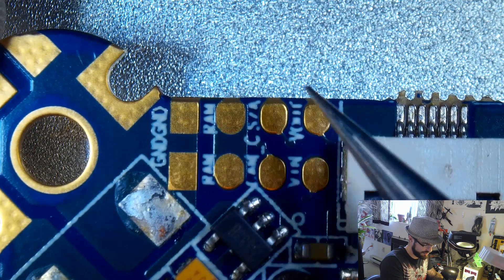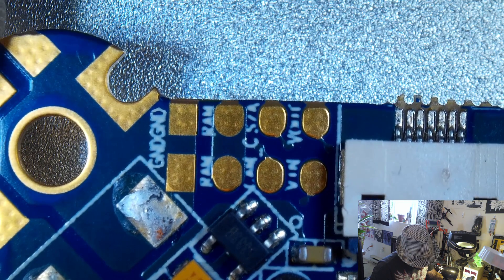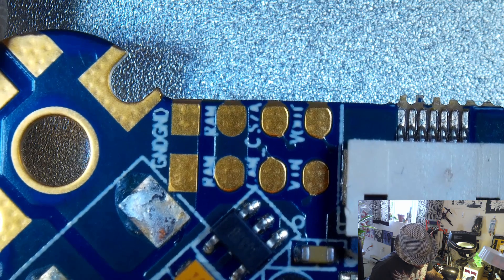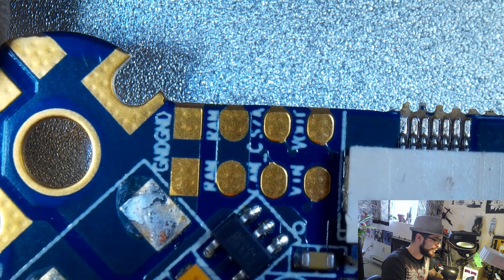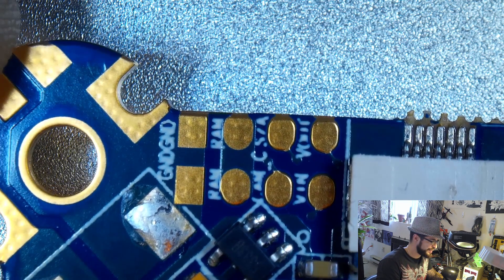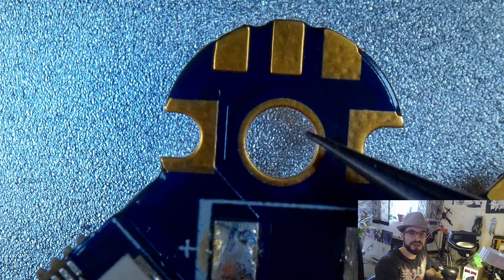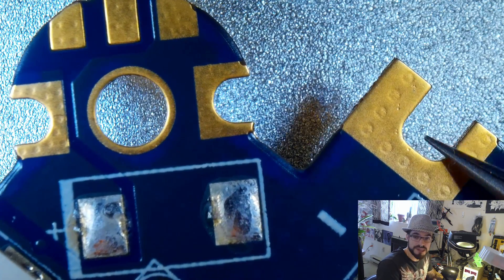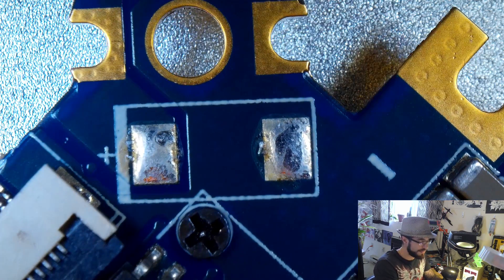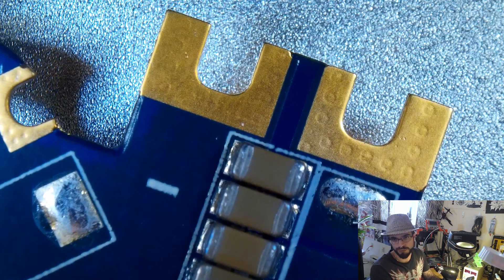Right over here we have the pads for your video system - this includes ground and what I believe is 8 volts regulated from what I can read on the schematic. You can use that 8V for your camera and VTX, which seems regulated. Then it has your video input and output for the OSD passthrough. Another thing you notice on the board is that all the pads have notches cut into them - I'm not a big fan of notched pads, I kind of like flat pads, but I guess they're a more secure way to hold your wire.